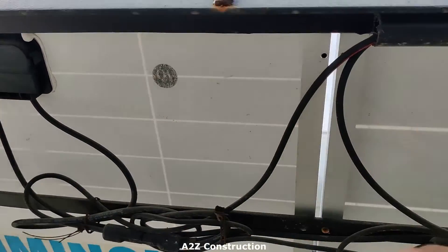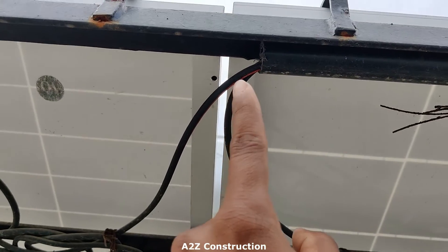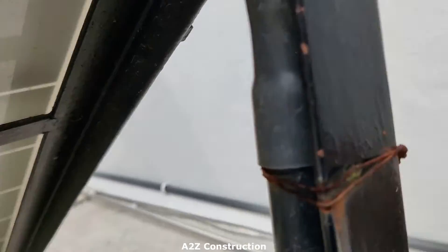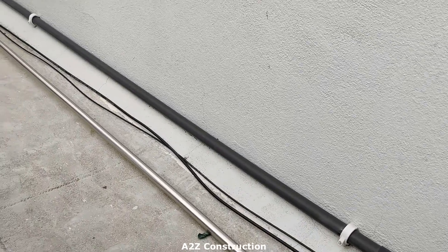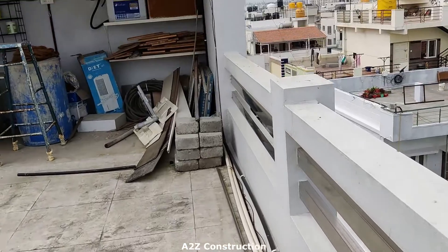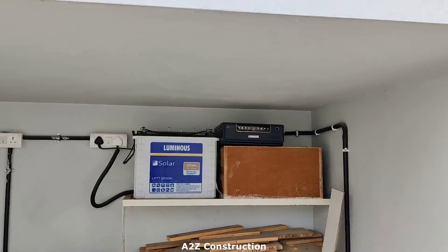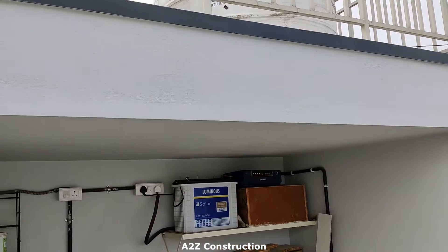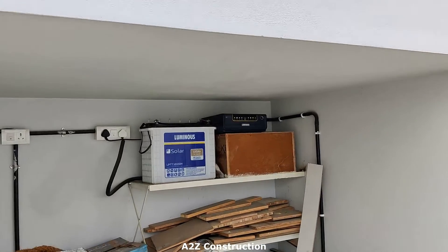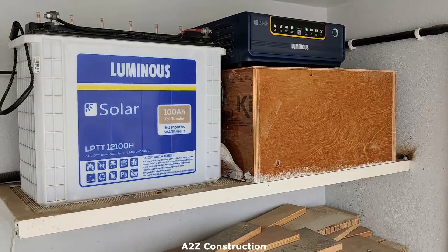The output from both panels goes through this wire to the inverter. This is how the connection runs — it goes right over there, right below the water tank. That's the water tank, and below that I have got this small enclosure section. That costed around 5,000 rupees or so.